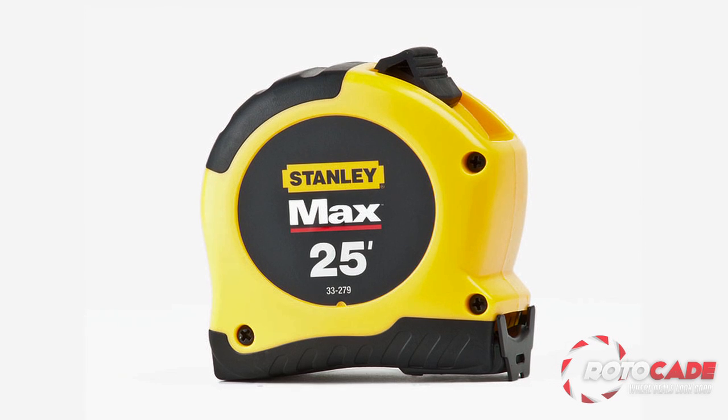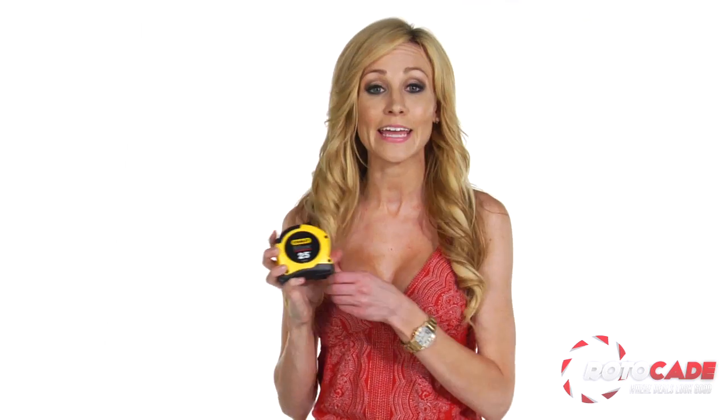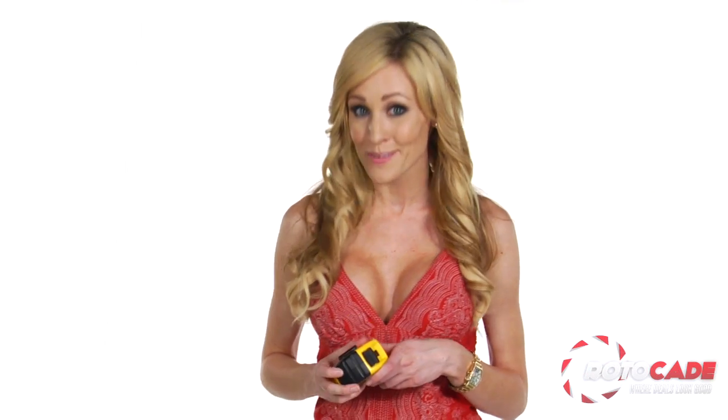The high-impact ABS case contains 25 feet of precise measuring blades to make sure every dimension is perfect. This easy-to-read, high-contrast measuring tool is coated in Blade Armor, a mylar polyester film to extend the life of the blade, and features 16-inch and 19.2-inch stud markings. The more studs, the merrier.